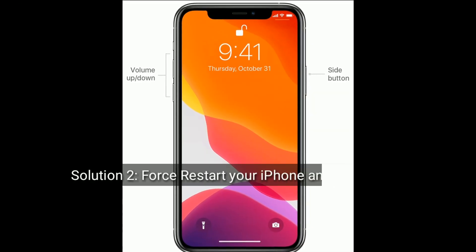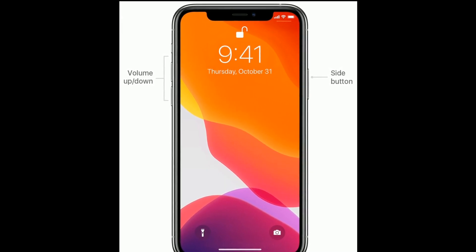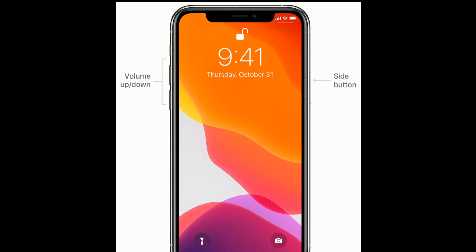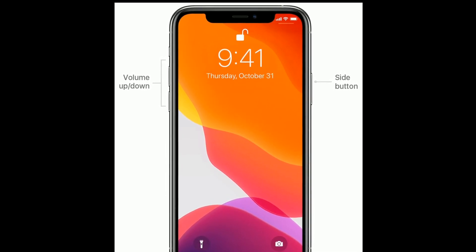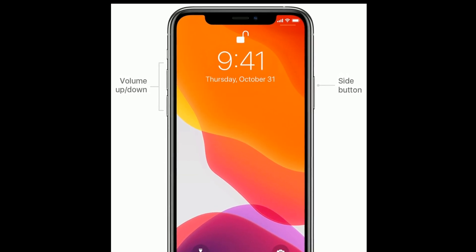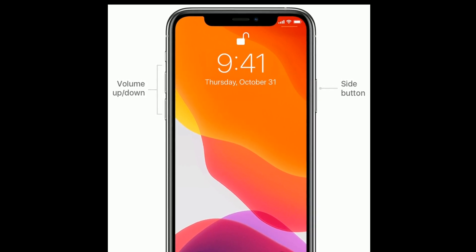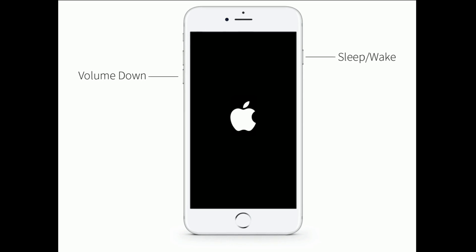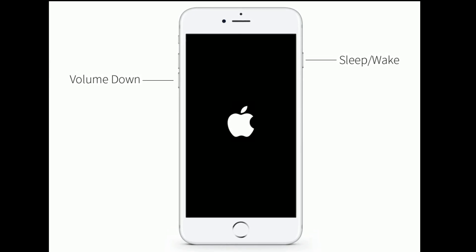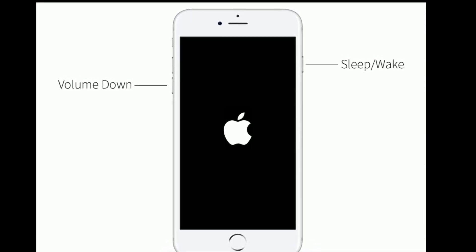Solution 2 is to first restart your iPhone and Apple Watch. For iPhone 8, 10, and 11 series and iPhone SE 2nd generation: quickly press and release the volume up button, then quickly press and release the volume down button, then press and hold the side button until you see the Apple logo. For iPhone 7 and 7 Plus: press and hold the Sleep or Wake button and volume down button at the same time until you see the Apple logo.